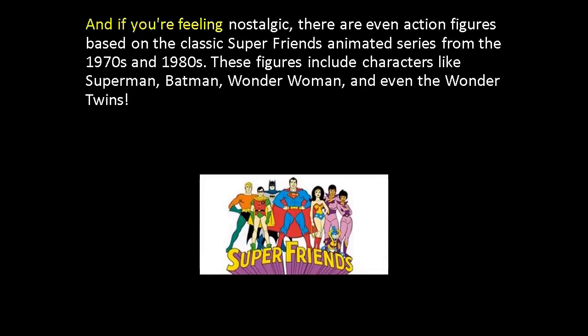And if you're feeling nostalgic, there are even action figures based on the classic Super Friends animated series from the 1970s and 1980s. These figures include characters like Superman, Batman, Wonder Woman, and even the Wonder Twins.